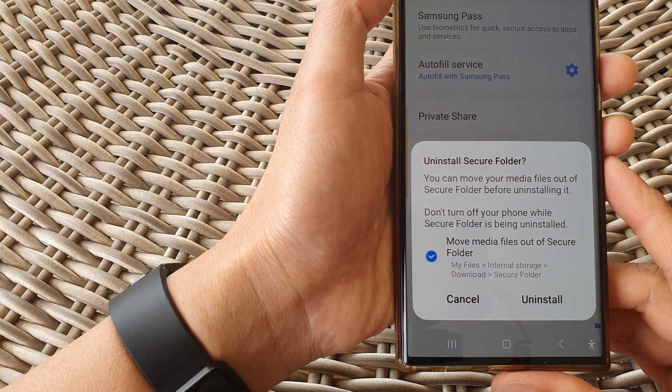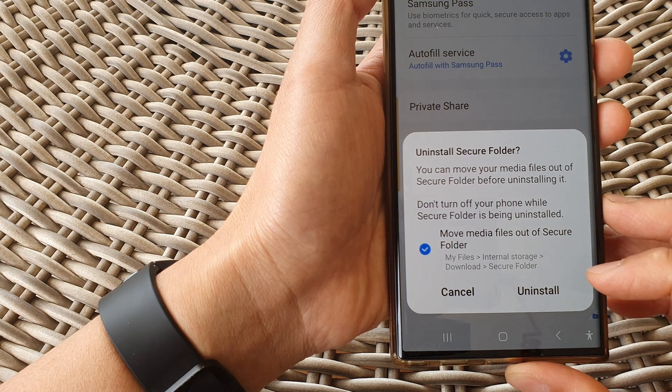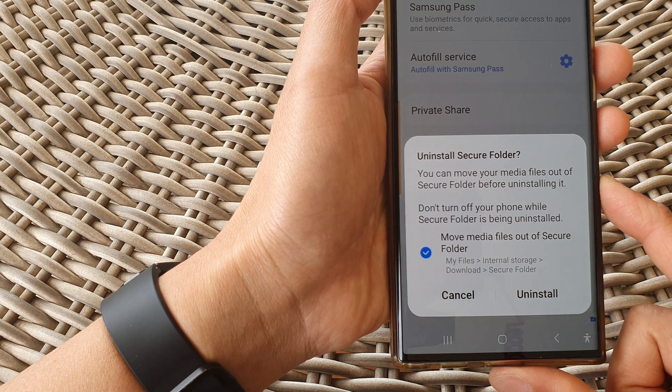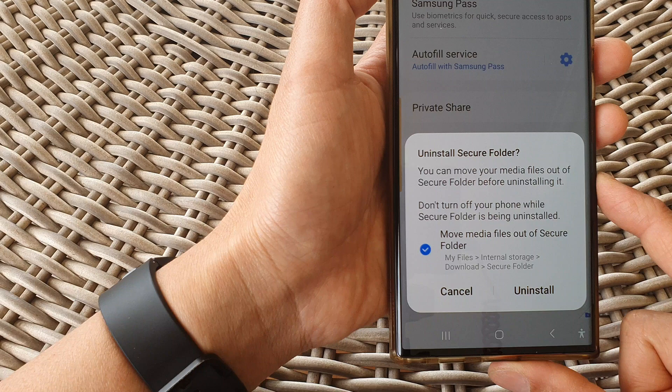Hey guys, in this video we're going to take a look at how you can uninstall and remove the secure folder on the Samsung Galaxy S23 series. This is useful if your device is running out of storage space.